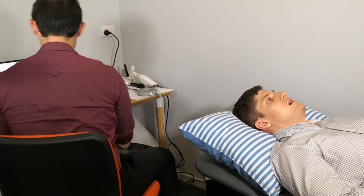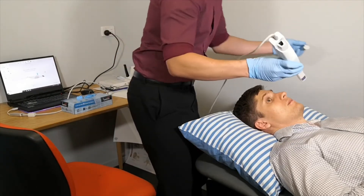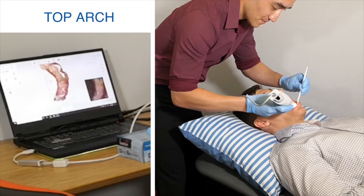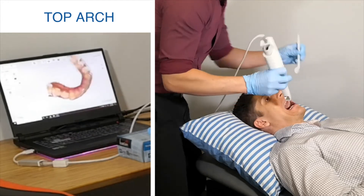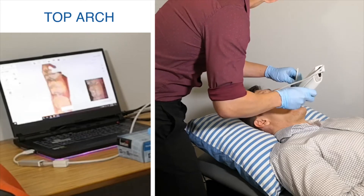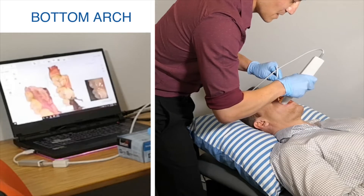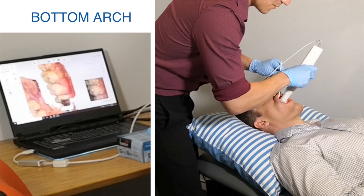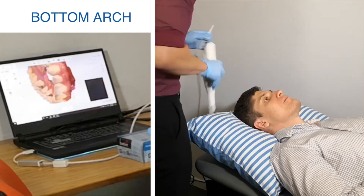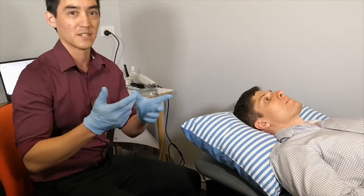I'm just going to grab a mirror. It's good to have the patient just close a little bit when you're taking the upper arch buccal of the molars, as it releases the soft tissues and makes it a bit more comfortable for them. So those are the two upper arch full arch scans done.